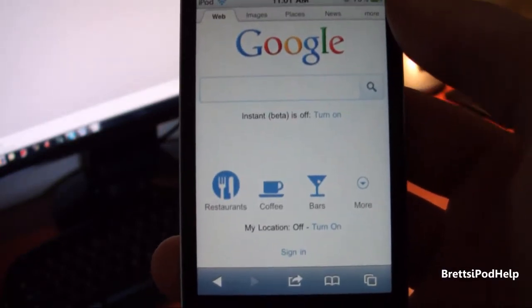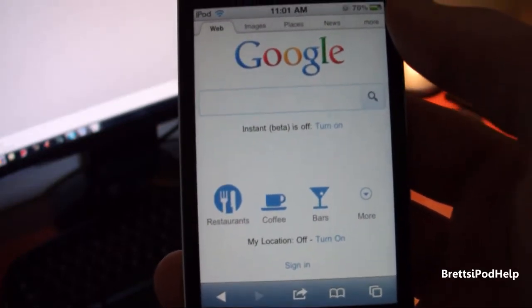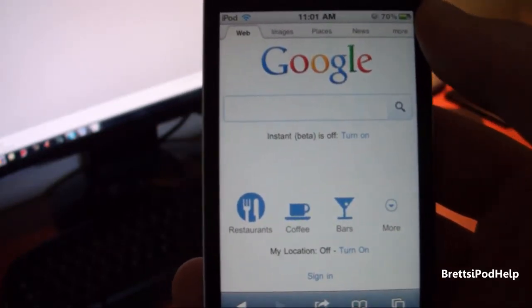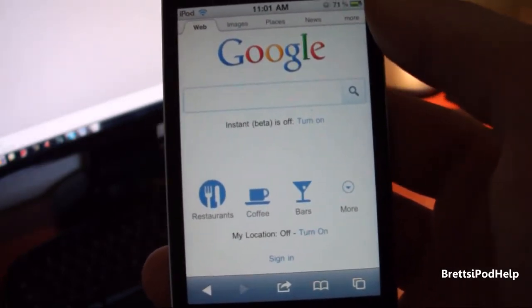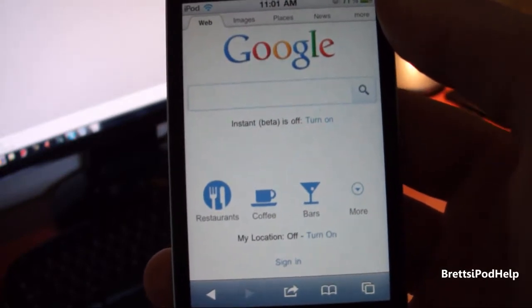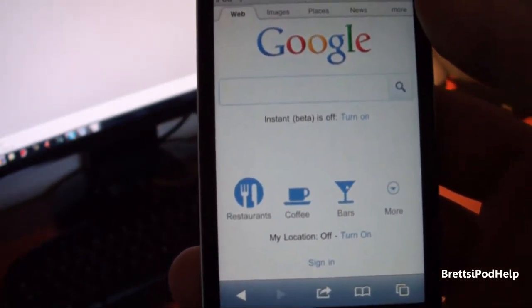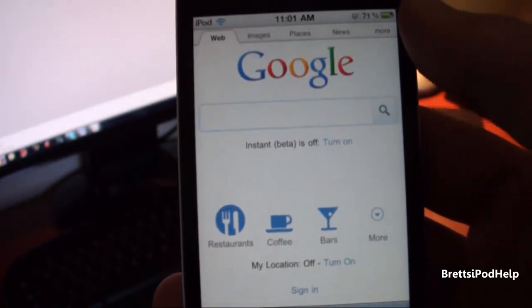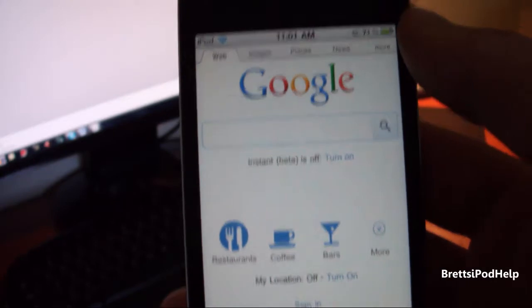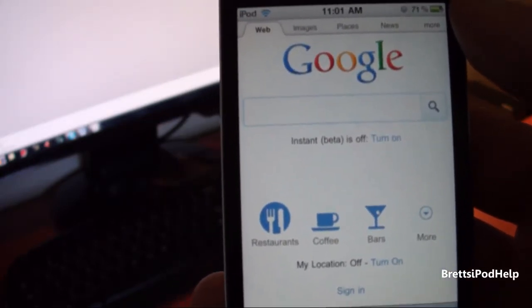This is also an untethered jailbreak, so you can restart your device without having to plug it into your computer and run some sort of program. Just like last year's JailbreakMe 2.0, the one where you had to do the slide to jailbreak thing, you do require going to Safari and visiting jailbreakme.com — I'll have the link in the video description. This is completely computer-free, it's all on your device. It's the simplest and fastest jailbreak out there.